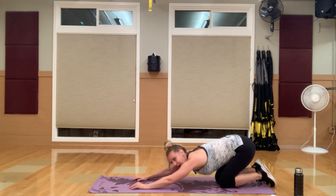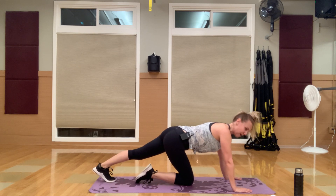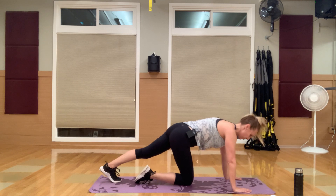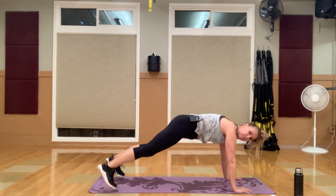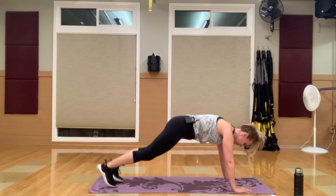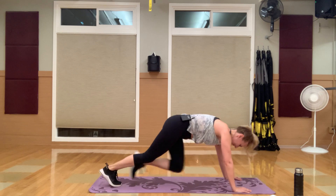Nice job — flip it over, last round. Last time you'll have to do these plank jacks and mountain climbers. One, two, one, two, three, four — just rolling through this one. I didn't give you much of a water break in this one, but we'll take that after before we transition into our last circuit before we hit abs.